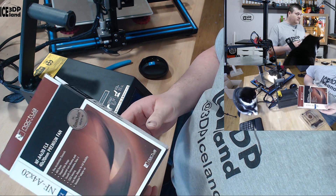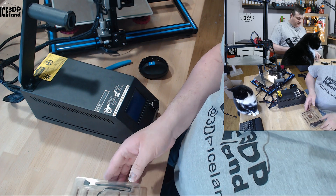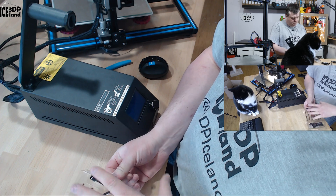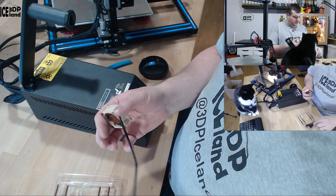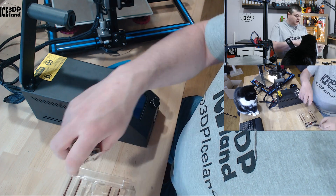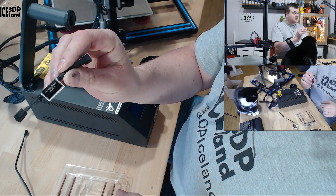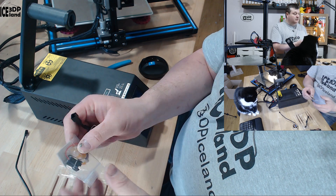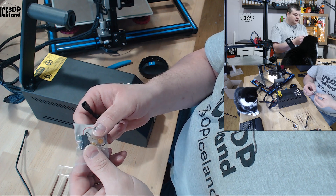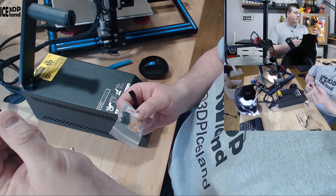Like with all Noctua fans they came in pretty awesome packaging — there's a lot of stuff that comes with the fan. You get the fan, connectors and cabling, cables that have a noise adapter with a resistance to lower the voltage, and a connector so you can clamp it onto normal cables without having to remove the plug.